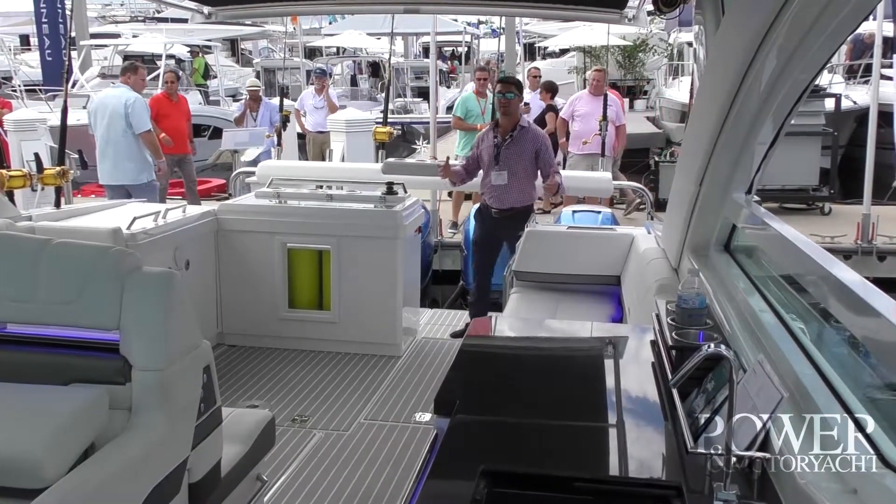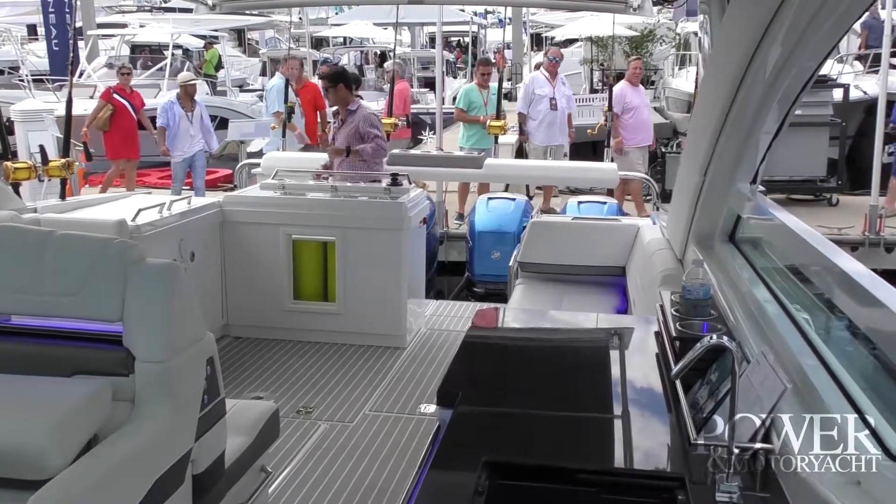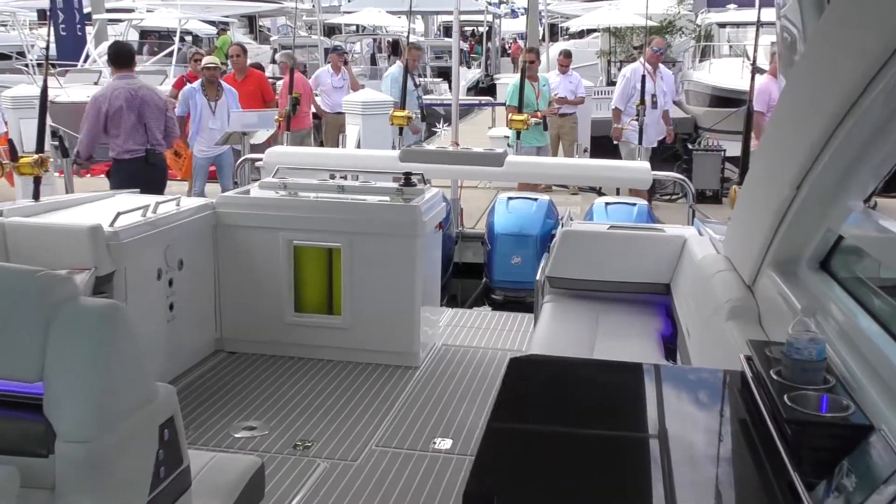I've got plenty more boats to see, but check us out at pymag.com for more, and I'll see you guys out on the docks.